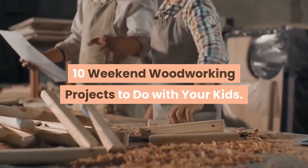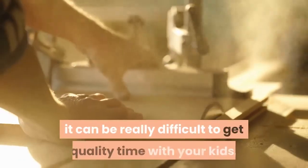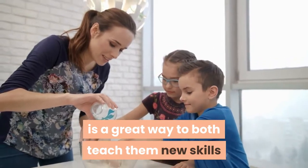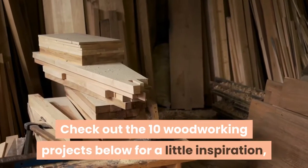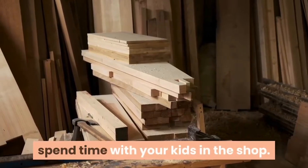10 Weekend Woodworking Projects To Do With Your Kids. In the hustle and bustle of today's world, it can be really difficult to get quality time with your kids. But sharing your woodworking hobby with them is a great way to both teach them new skills and get a few hours with them in the midst of jobs and homework. Check out the 10 woodworking projects below for a little inspiration, and let us know in the comments how you spend time with your kids in the shop.